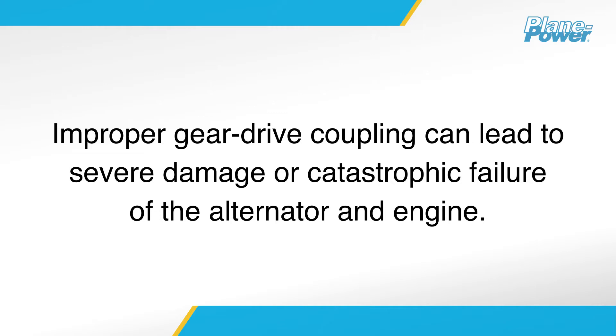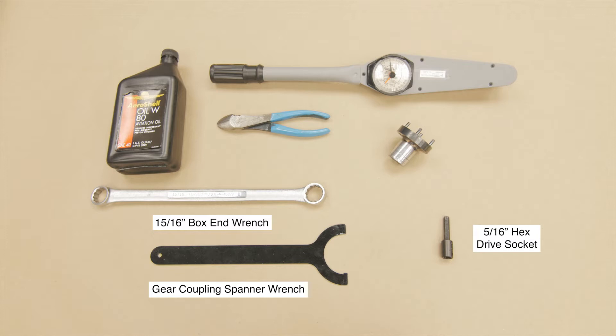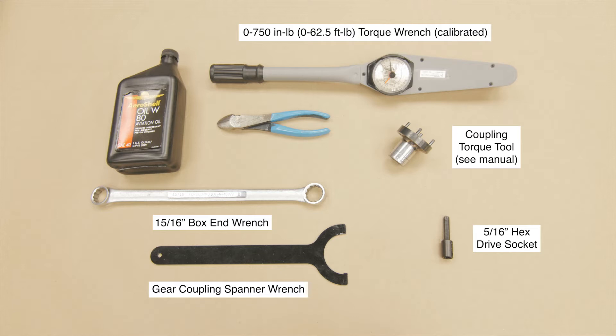The following tools are required to complete the gear coupling installation: 15/16-inch box-end wrench, gear coupling spanner wrench, 5/16-inch hex drive socket, coupling torque tool, 0 to 750 inch-pound or 0 to 62.5 foot-pound torque wrench, and diagonal cutter.